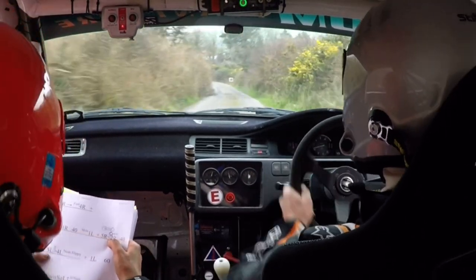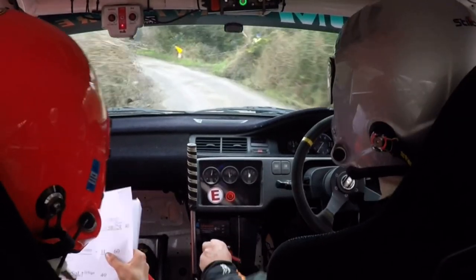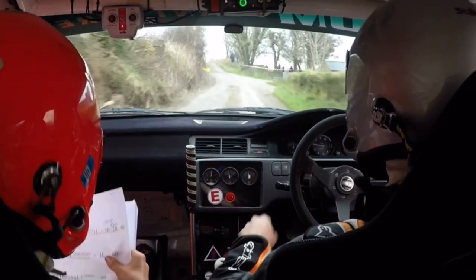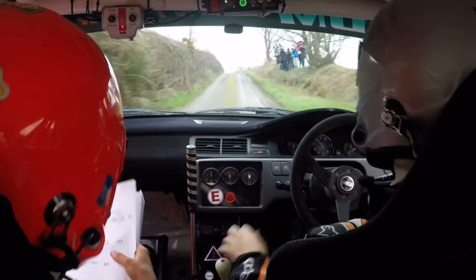40. 5 left, care, care. 5 left, tightens into a 4 left knee. Watch it, watch it. Don't cut. 1 left, 60. Crest and turn square left. 40.